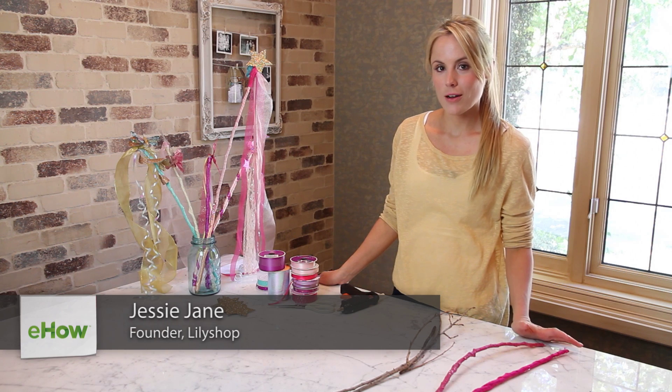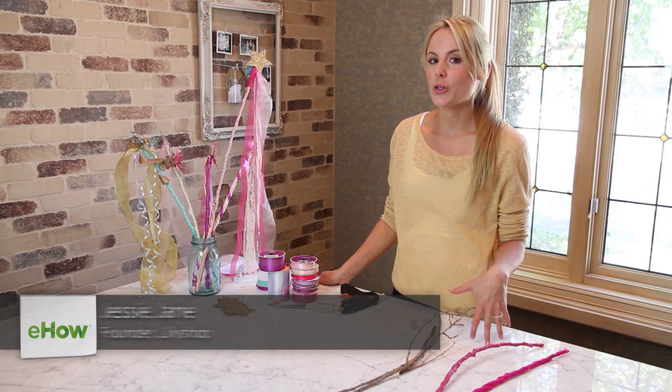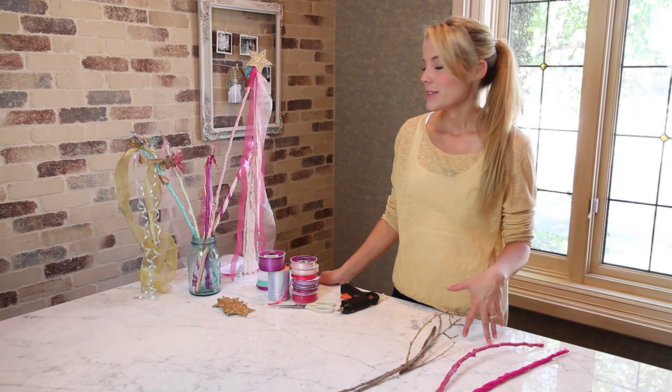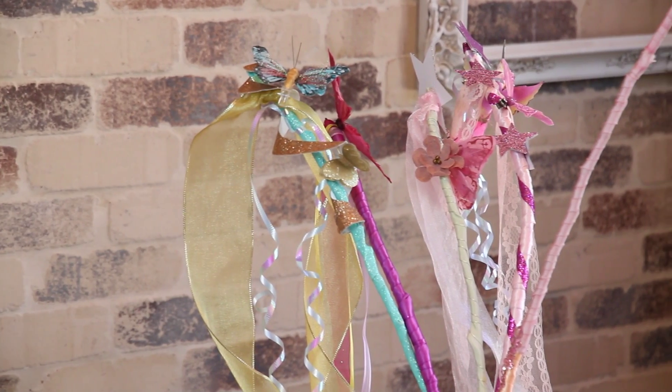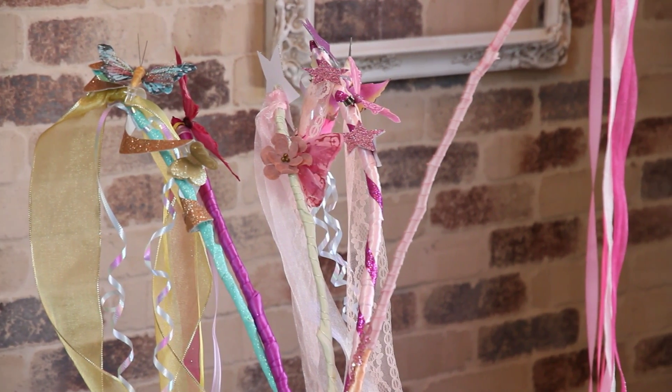Hi, I'm Jessie Jane from Lilyshop.com and today I'm going to be teaching you how to make something handmade that a girl might like for her birthday. So let's get started. We're going to be making these princess fairy wands and any girl would love them. I'm going to show you how to do that.